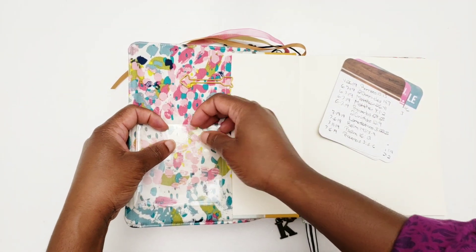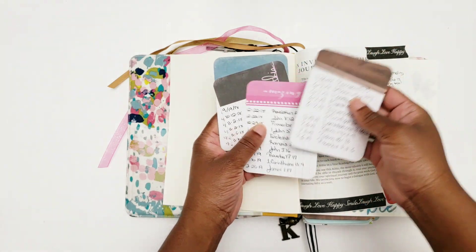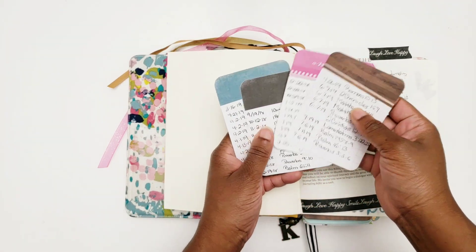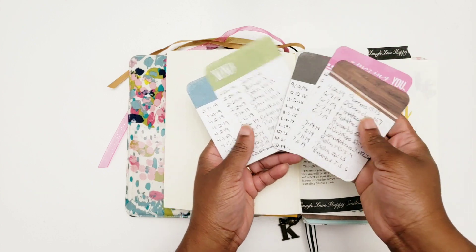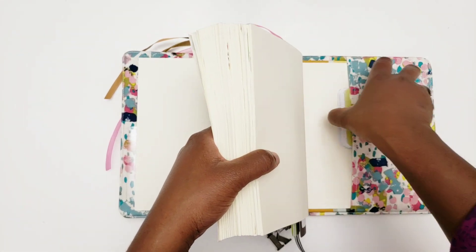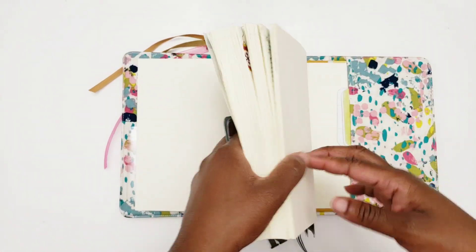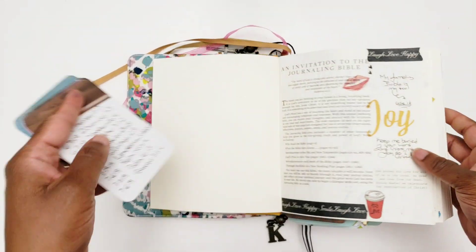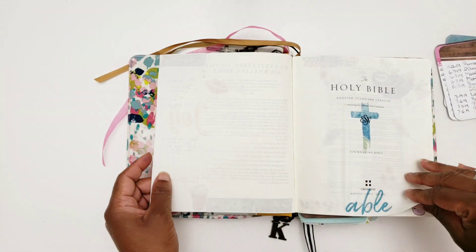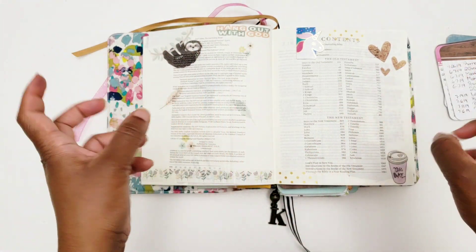Moving on — my Print Pray Slay Bible. I have a pocket from the Target dollar spot where I put these cards to help me track what I've been doing in my Bible. So far it's about 50-plus entries, and I keep track of them by writing the scriptures and dates on these Project Life cards. I have a ton more in the back, and I can always add another pocket anywhere.